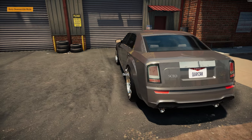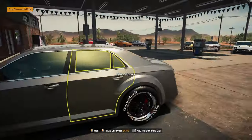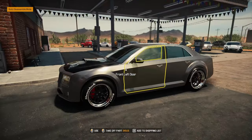They actually fit up underneath there really, really well — I was pretty impressed with that. But like I said, it is totally up to you right now. Do I save it or do I sell it? Let me know in the comments section down below.